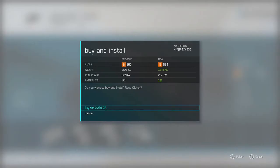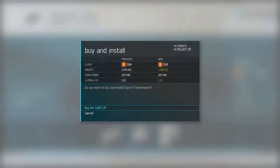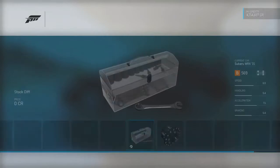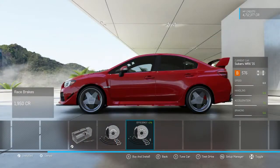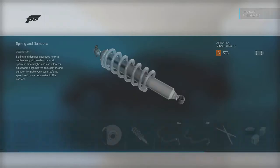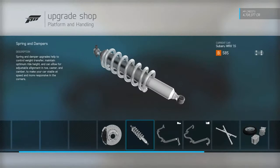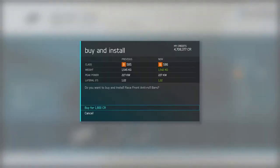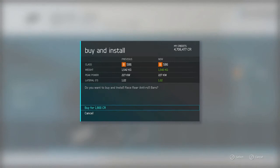We're going deep with that Stage 3 race clutch. Putting on a sport transmission so I can mess around with the final drive ratio and things of that nature. We have the brakes which we are going to install. Suspension — let's go ahead and drop that thing. We are gonna have to make some adjustments to the suspension setup, but for now just lowering it. Let's go ahead and put in some sway bars front and back.